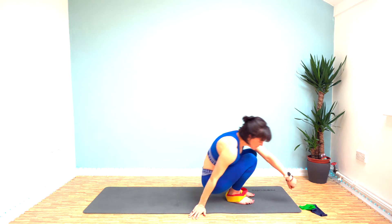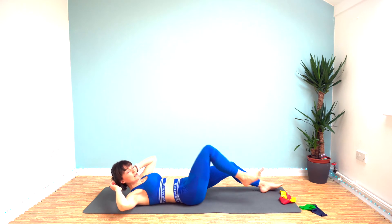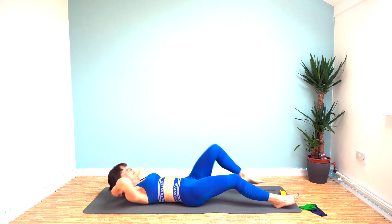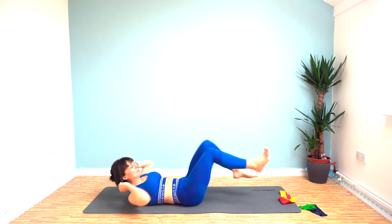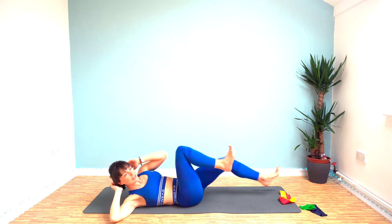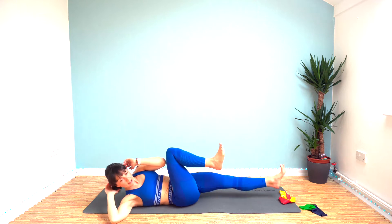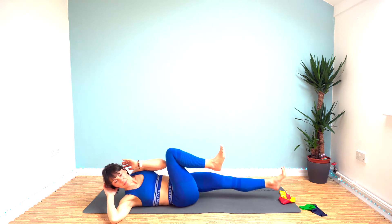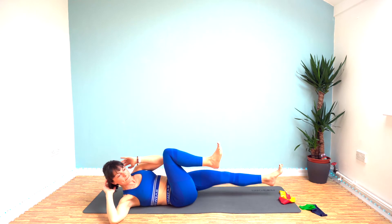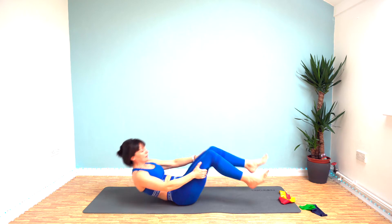We've got bicycle crunches now, so you'll need to take your bands off. We're going to bring opposite elbow to opposite knee — try and bring your elbow up to your knee rather than your knee right into your elbow. Do this for the full 40 seconds. With that extended leg, try and kick the heel of that foot away from you. Keep going — that's halfway. Last 10, then we'll need to get our bands back on.